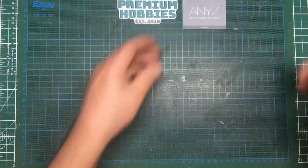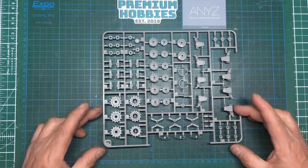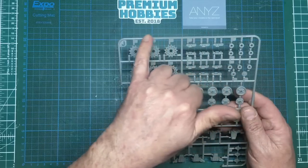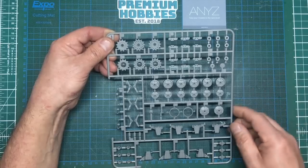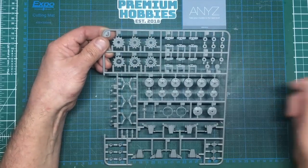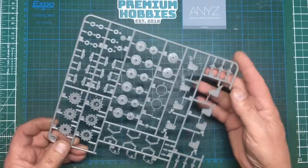Right then, this is Sprue J and I believe we get two of these - yes we do. So we've got all these bolt heads here which will be handy for your spares box - they're so much easier than cutting bits of sprue because these are always going to be dead straight and parallel. There are three different sizes by the look of it. I'll show you when we build this how to get them off - it's not as easy as just hacking at them with a knife, you actually take your time.